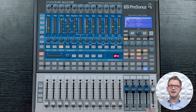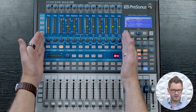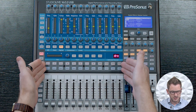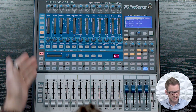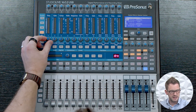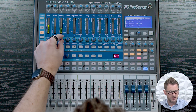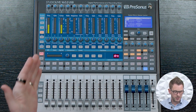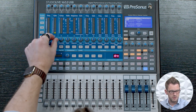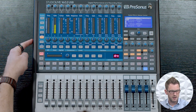To adjust the level going to these auxes, we can go up into our fat channel area, which is the middle section of our board, and we have these rotary encoders right here. We have our 16 channels here, and if I was wanting to adjust channel 1 up into Aux 1, I would simply press Aux 1 right here and then take the first rotary knob and turn it up. If I wanted to also put channel 3 in there, I can. If I was wanting to put channel 2 into Aux 2, I would select Aux 2, go to channel 2, and turn it up.